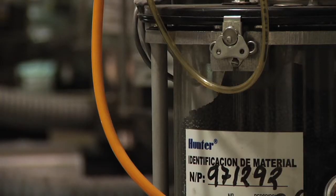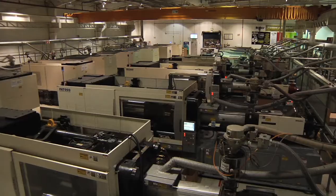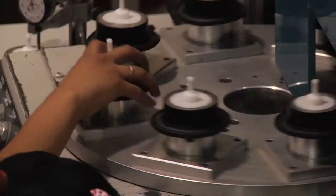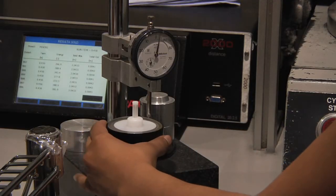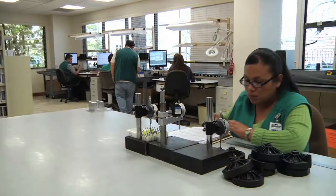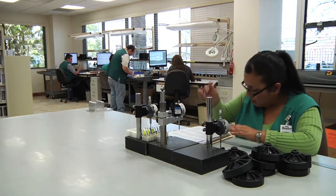Hunter valves are molded and assembled in Hunter's ISO 9001 certified facility. Hunter's manufacturing plant is state-of-the-art in top quality machinery and procedures. All parts are individually inspected prior to assembly to ensure exact specifications are met. Valve components are pulled from the production line and go through product quality verification testing. Mold heights are measured and logged for accuracy.